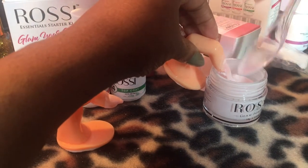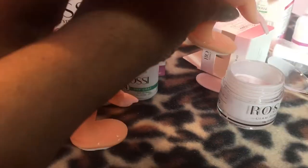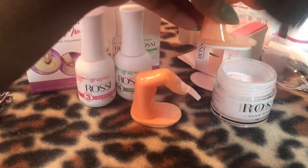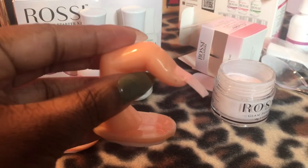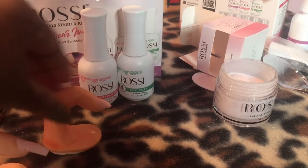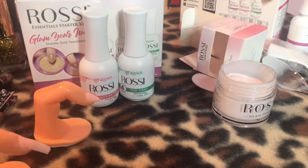I'm going to put the base coat on there. Now if you see some little spots that you didn't get, you can just put the base coat on that part and put the powder over it. You're not going to get it perfect all the time — that's what I did. Anybody can do these nails.